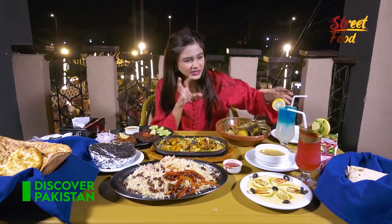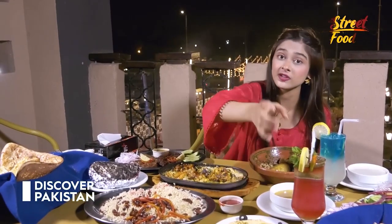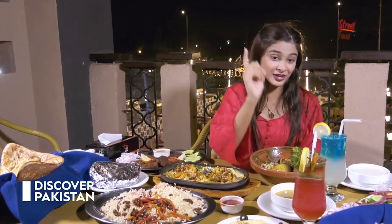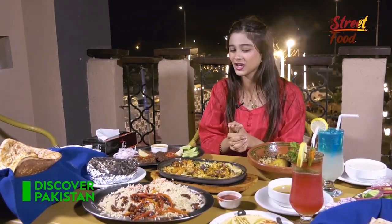Look at it — it's blue, it's vibrant, it's giving you all the cool vibes. This is their special fusion load shedding beverage. Because there is also a mirchi in it, and mirchi and beverage doesn't make sense to me, but we are going to give it a shot. Before that, we are going to try their namteengosh first.